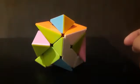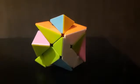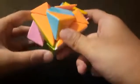Now the next step is to solve the first layer. For solving the first layer, you should arrange corner pieces in these four places.